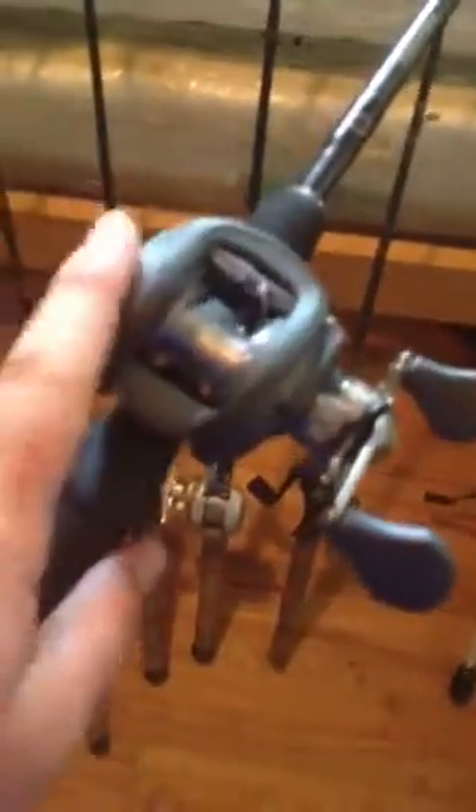Next is my deep cranking rod — deep cranking and clear water cranking. It's a split grip, a little bit newer. I've got a Lews Tournament NG Speed Spool on it. I need to put some new line on it — I usually put 12-pound fluorocarbon on there for deep cranking ledges, one of my favorite things to do.